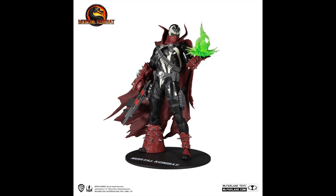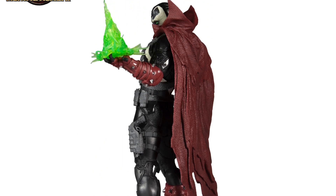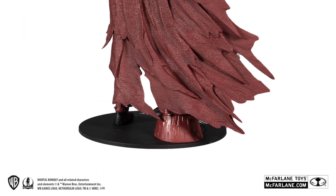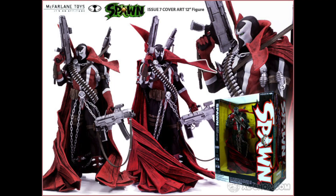Alright guys, we got another reveal today. We have the brand new McFarlane Toys based off of the Mortal Kombat video game — the 11 inch Commando Spawn. Now we did receive a Commando Spawn before back a few years ago. We actually got a 12 inch one and a 7 inch scale one.